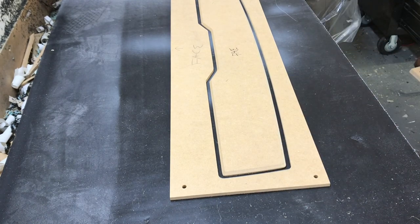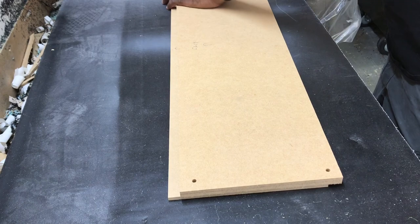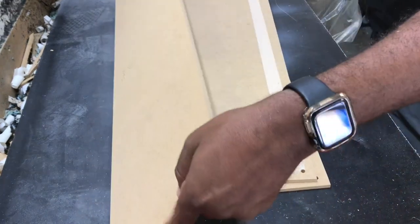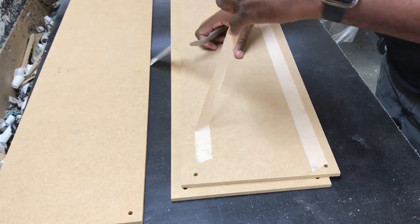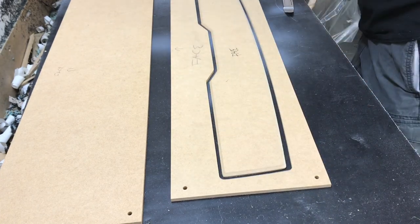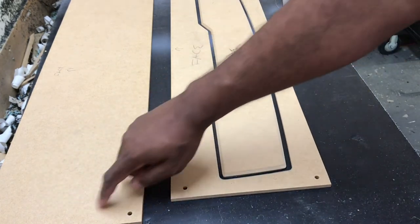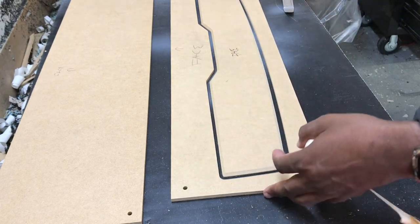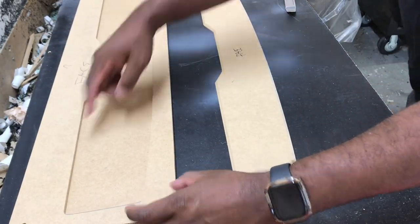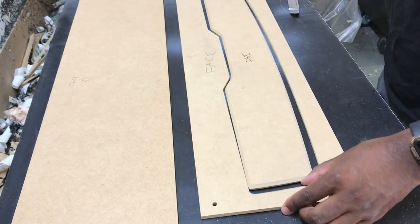Now that we have our 45-degree chamfer, we have our extra copies of this panel here. Take a pry tool and take these apart. The easy thing about this is that these pieces are exact copies of this piece, just without the chamfer, so it's really repeatable. You can literally take this piece, stick it on here, use your flush trim bit, and ride out the entire piece, and then you have your copy.